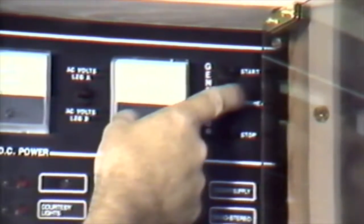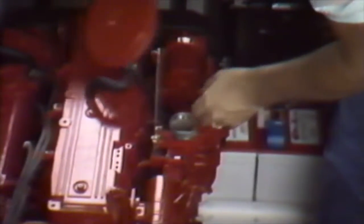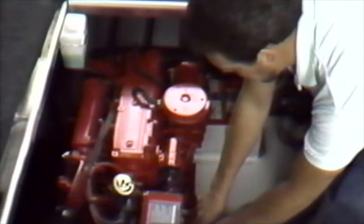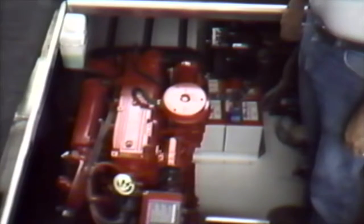If the generator does not fire this time, do not continue cranking. Go to the generator hatch and check the unit. The generator has the same switches as those at the remote. You may check for engine flooding or a stuck choke switch. Always replace the breather on the top of the generator, as it acts as a spark arrester.